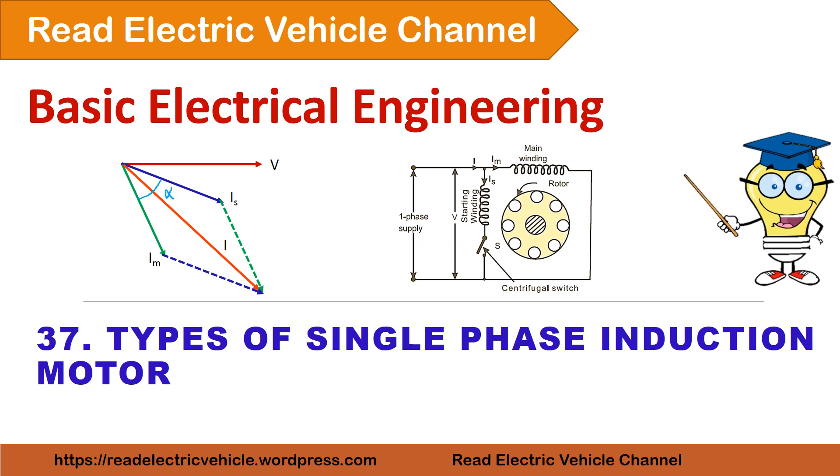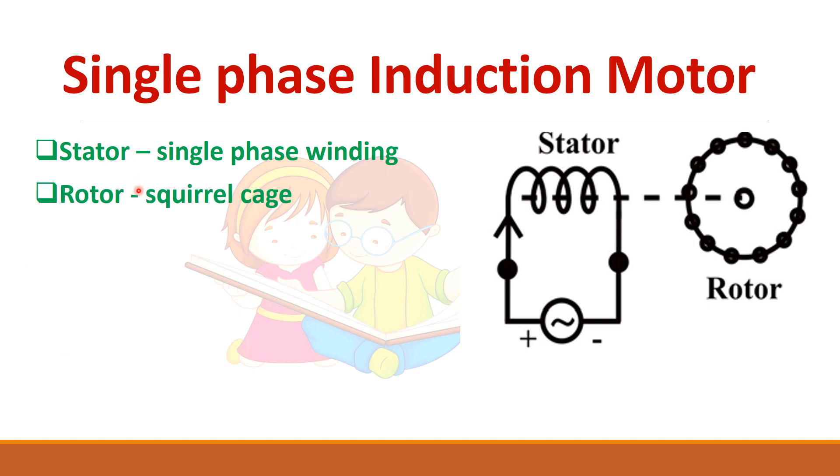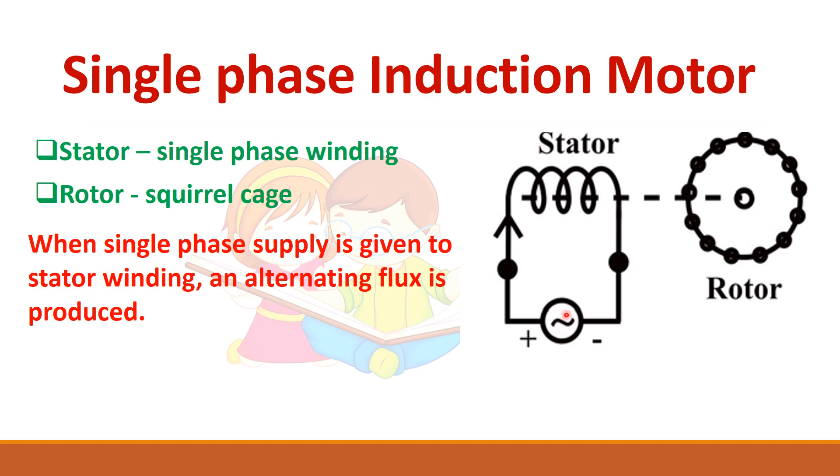In this video let us see about the different types of single phase induction motor. In a single phase induction motor we have a stator as well as a rotor. The stator has a single phase winding and the rotor is of squirrel cage type. A single phase AC supply has to be given to the stator winding.